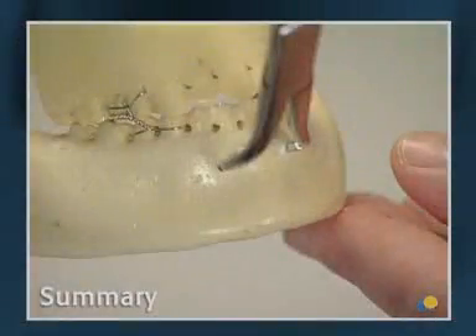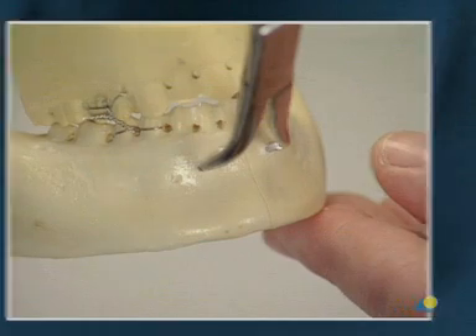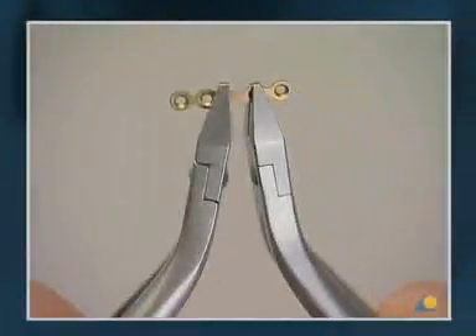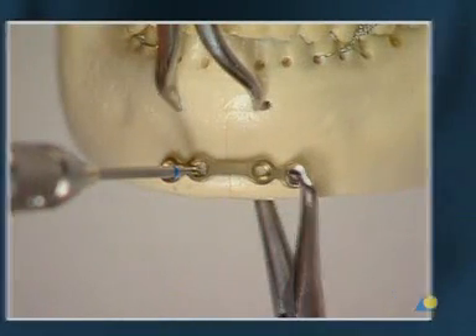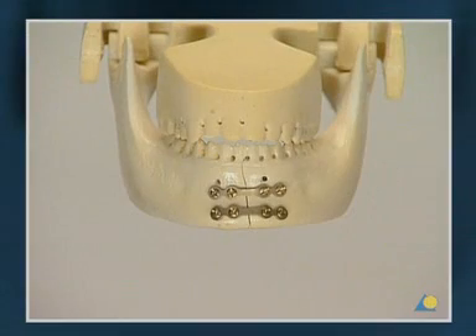This exercise has shown the importance of correct occlusion and anatomical reduction to reproduce the original shape of the mandible before the fracture is fixed, and the correct technique for applying the two 2.0 mandible mini-plates. With this method, fixation is stable and technically easy, but it is not as stable as lag screws and compression plating.